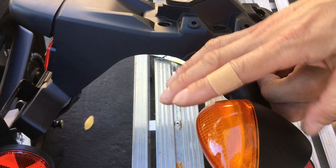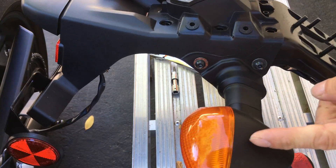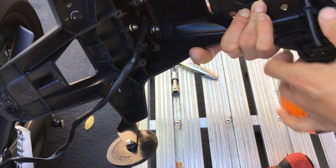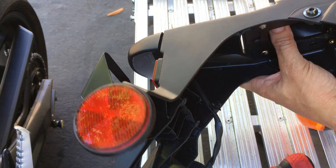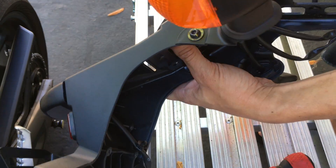But to cut it better, I need to basically take off the turn signal indicators. Otherwise they're basically in my way, so I'll take those off.